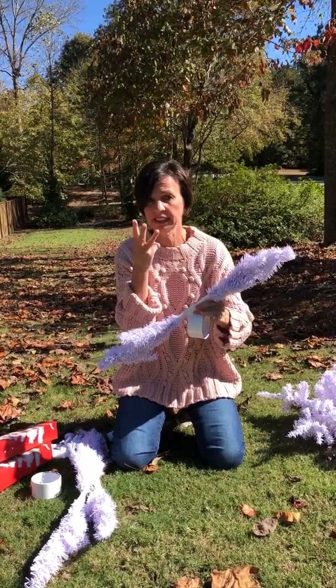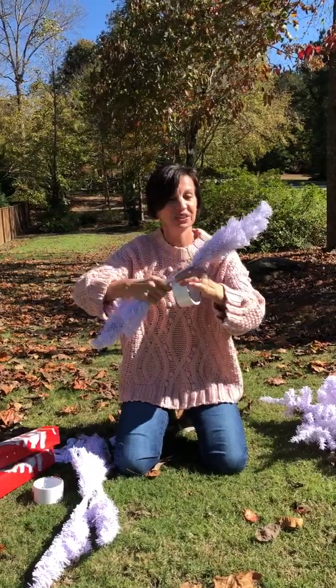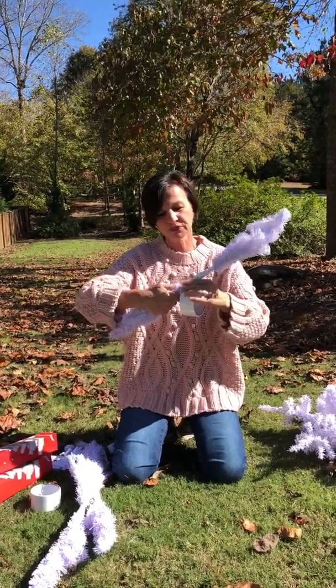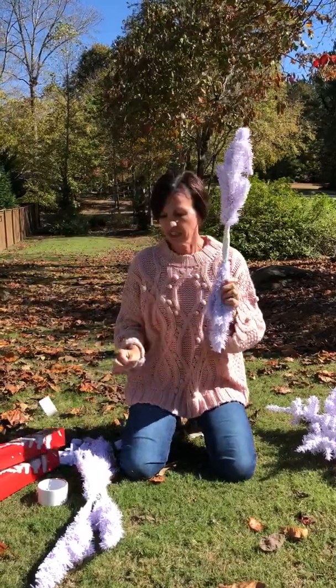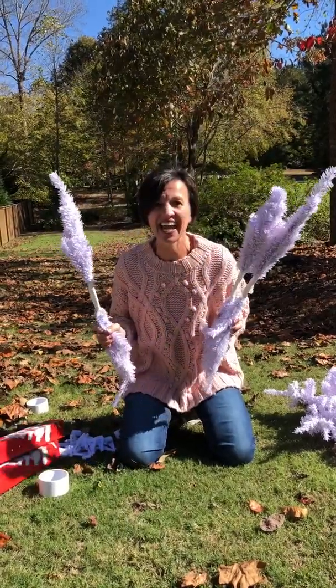You're gonna do this process three times — two, two, and two — and it's gonna give you three big pieces, which is gonna turn out to be the most amazing snowflake ever. I did this three times and I have one, two, and three. Easy as heck, guys.